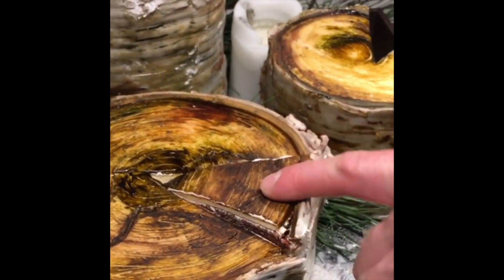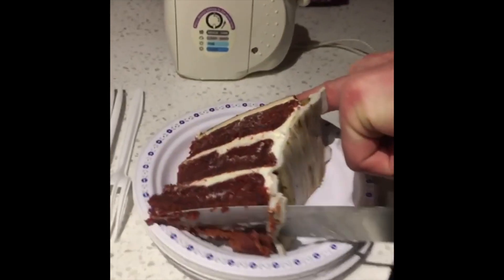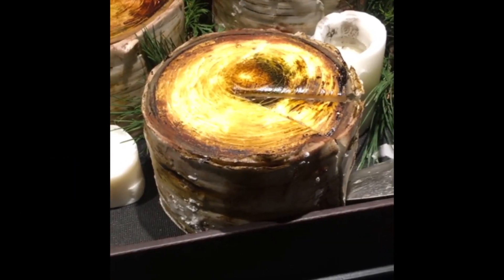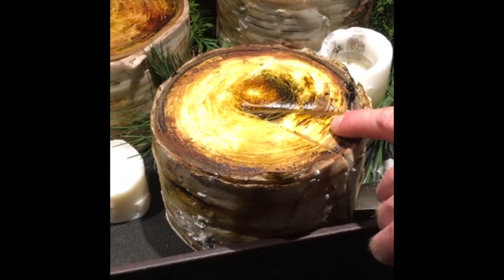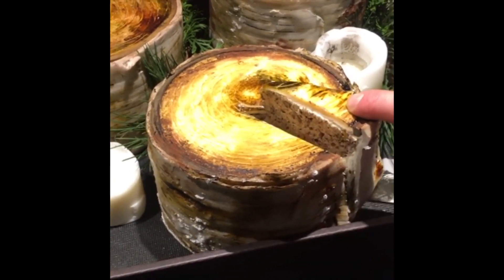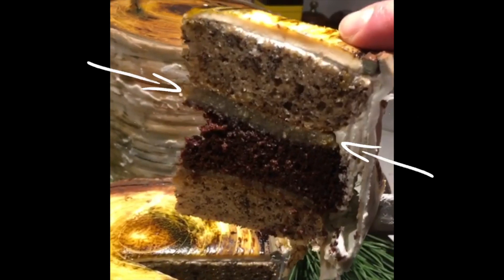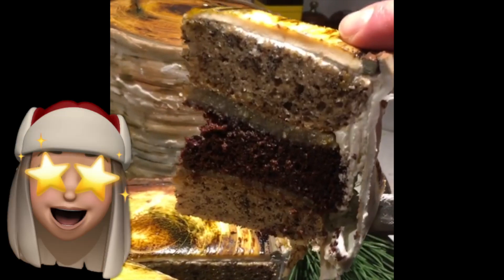Look at that moist red velvet. For me, it definitely has to look beautiful, but at the end of the day, what really matters is the taste. And here is the banana chocolate. That, folks, is a layer of caramelized banana puree. Sometimes I do some bourbon in it too. So, so good.